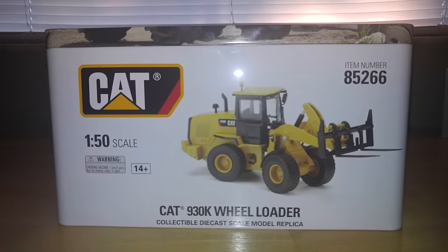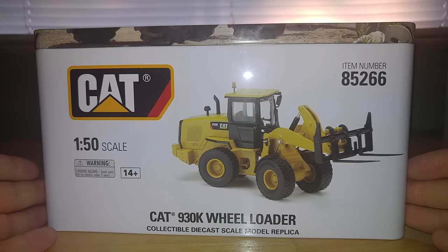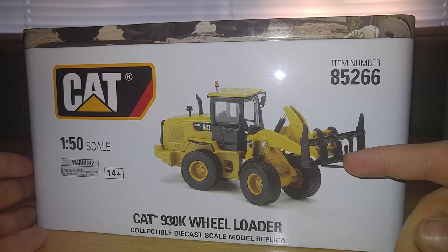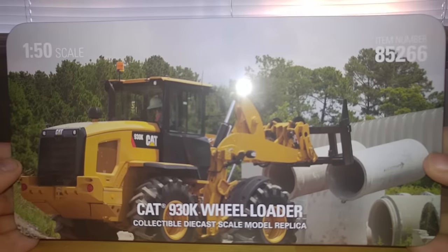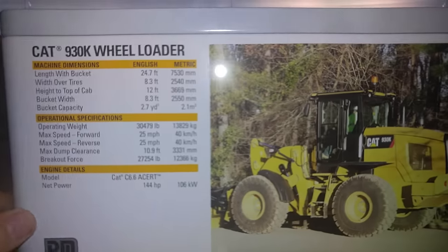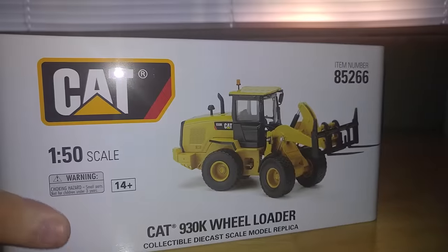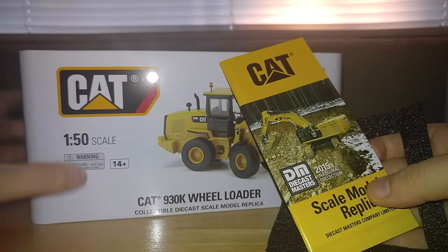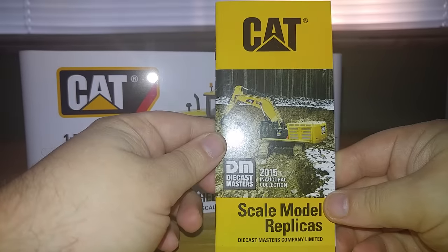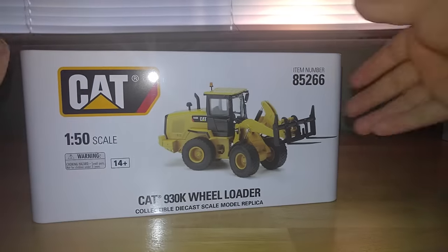If you watched my other massive unboxing, you saw the CAT 938, which is the sister to this 930. The only real difference between the two is the graphics. So if you prefer the 930 over the 938K, that's really the only difference. Here is the 930K, outfitted with optional pallet forks. And with every DieCast Masters model, you'll get a little pamphlet showing what models are coming out and what they're updating — the inaugural edition 2015. Definitely a worthwhile inclusion.